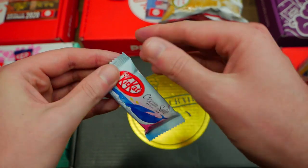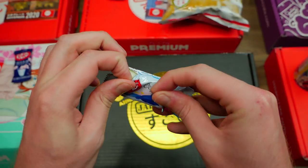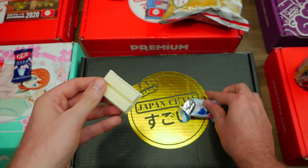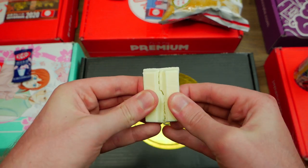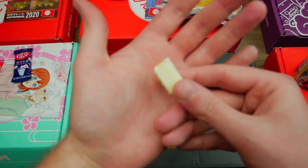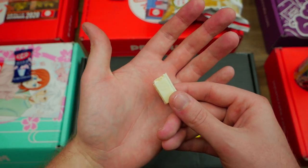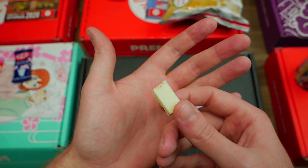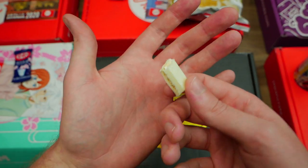Next I'm going to be trying an Ocean Salt KitKat. I am really, really excited for this because I love mainly all KitKats. That is way better than I ever thought it was going to be. The white chocolate — on point. A little salty in there as well to go with it. That is great, man, I love that.